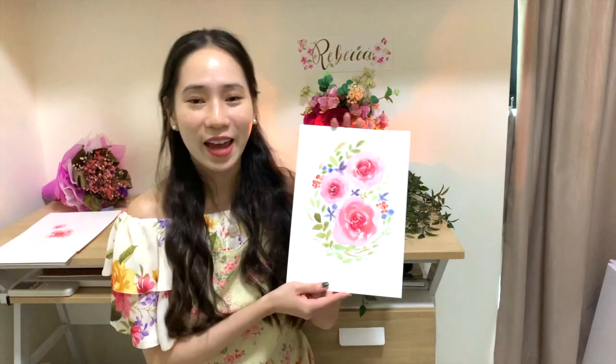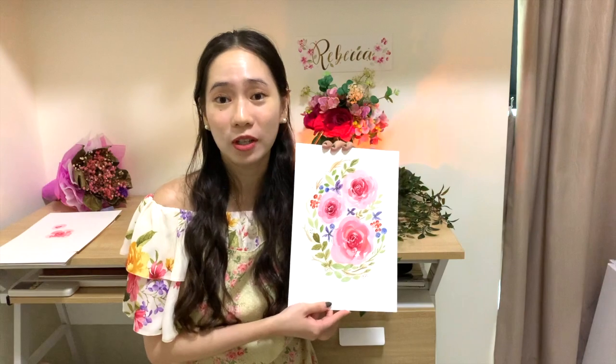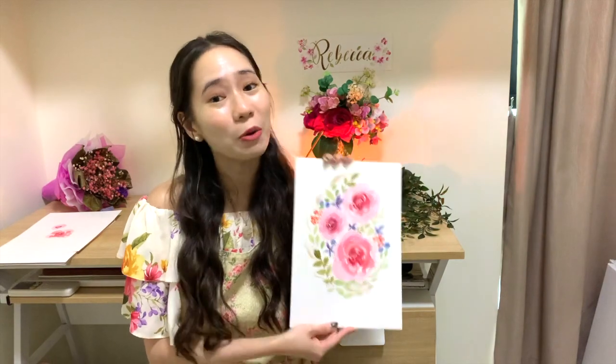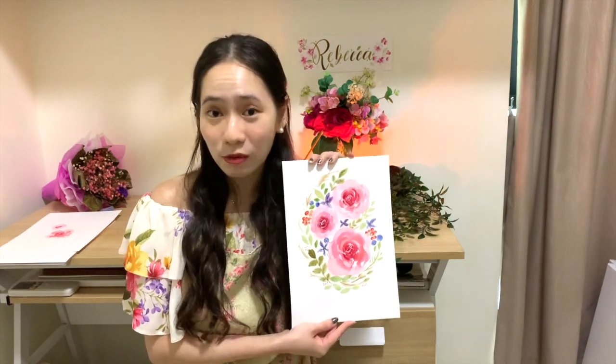That's the end of the video. Thank you so much for staying and painting along with me — this is the watercolor rose bouquet flower painting we just did together. If you liked it, give this video a thumbs up and share it with friends and family who may wish to learn painting too. There is no painting that is too difficult as long as we take it step by step. Stay tuned for my next video — see you soon, bye!